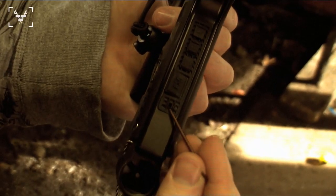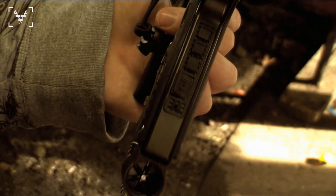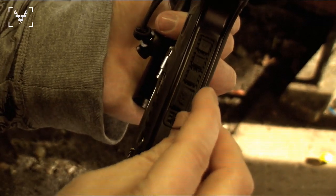This right down here is a tournament lock. Once you have your settings put into your gun, you just press right in here.